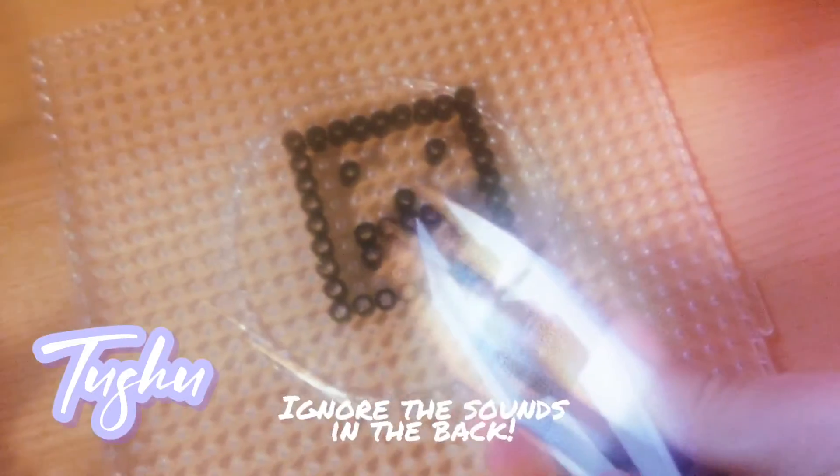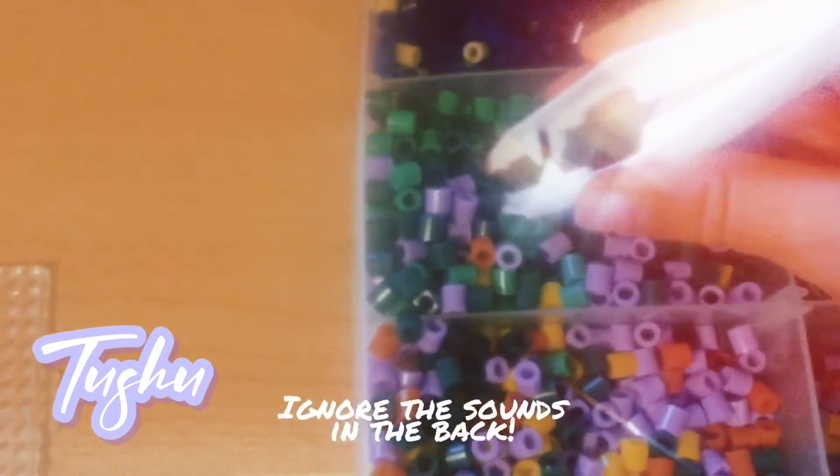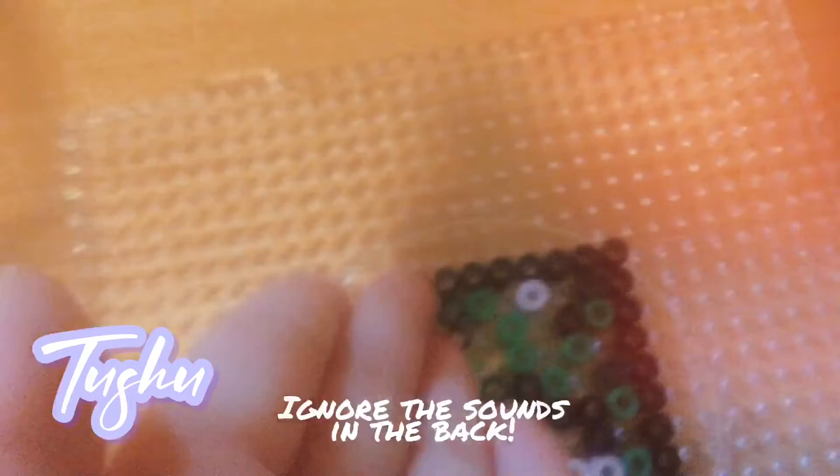And this is what we have for now. We need to get the colors first. First white. Here's the white. Now green. Here's the other greens. Now light green.